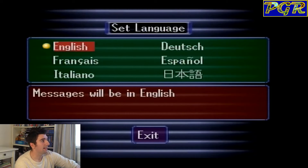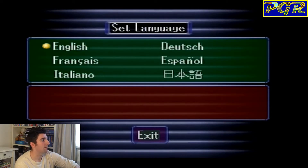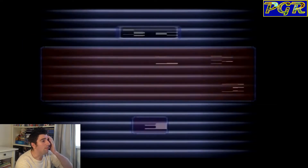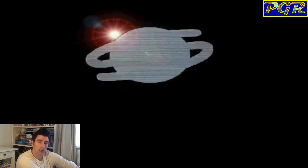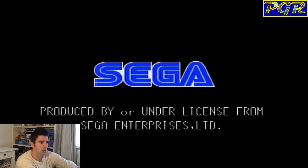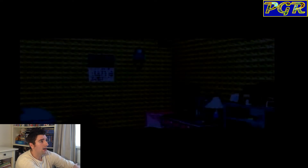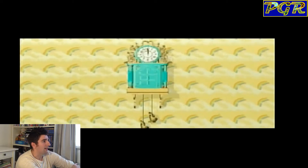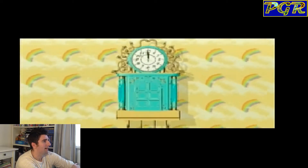So we've got the Saturn set up. The game's already in there. As you can tell, there is no battery in my Sega Saturn. Let's boot it up and off we go. This is my first ever look at Clockwork Knight for the Sega Saturn, and I'm quite looking forward to playing it because I've heard a lot of good things about it.